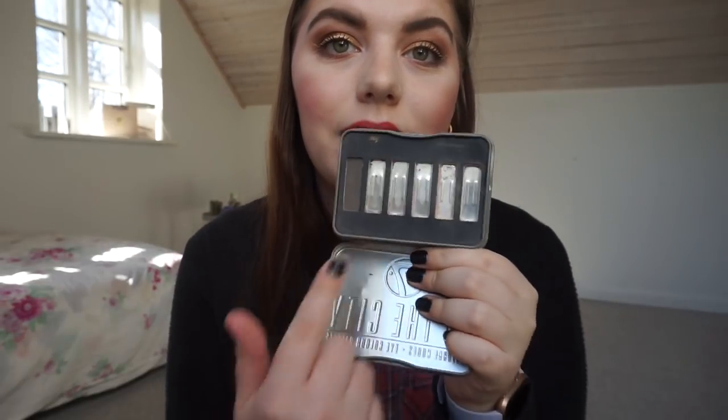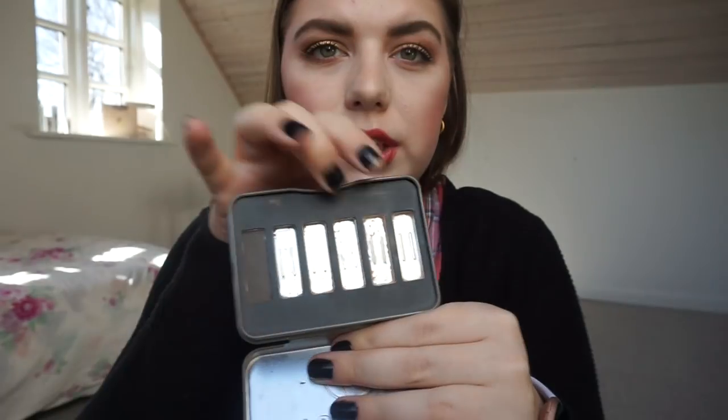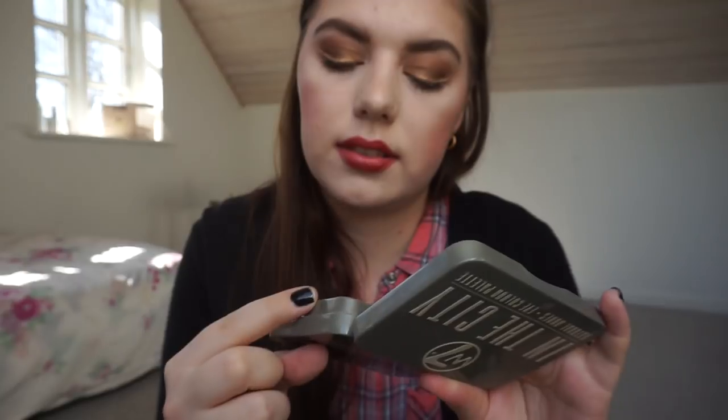Next is the W7 In The City Natural Nudes palette. I'm not sure if this counts anymore because I depotted the shades that had pan into small singles. I use one of those depotted shades for my brows. I finished two of them, and then these three are brow products for me. I'm keeping the packaging until I finish those three colors so I can call it done.